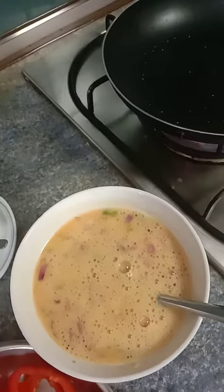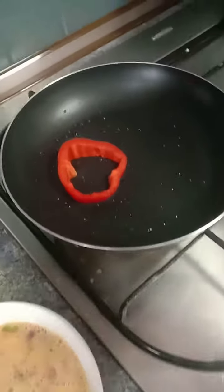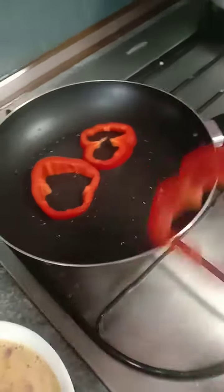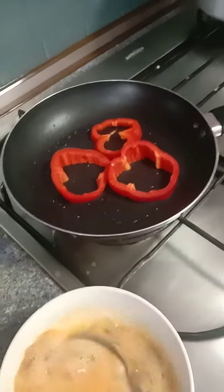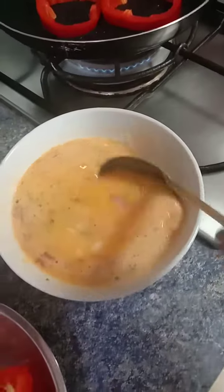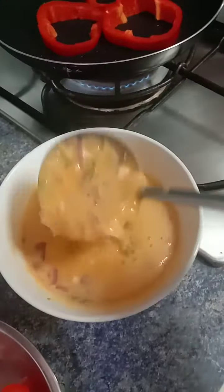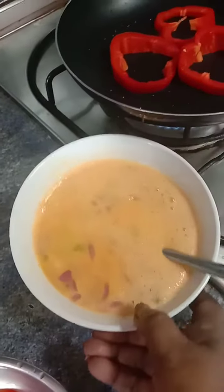Okay friends, I will add this capsicum onto the pan and I'm going to add this egg mixture — with onions, ginger, and two green chilies — into this capsicum over here.